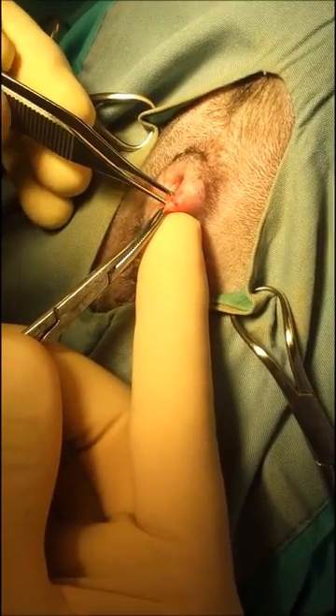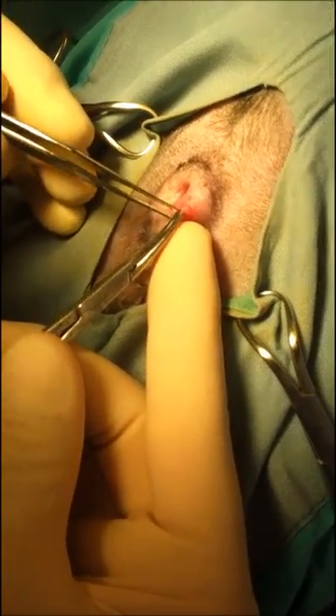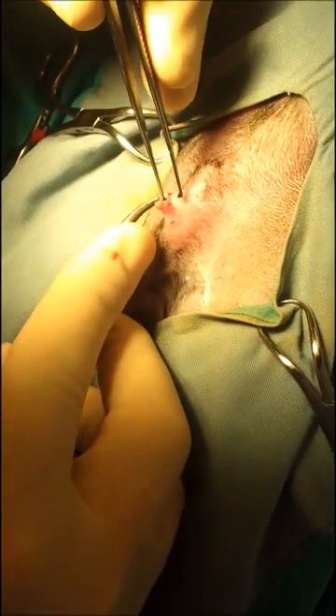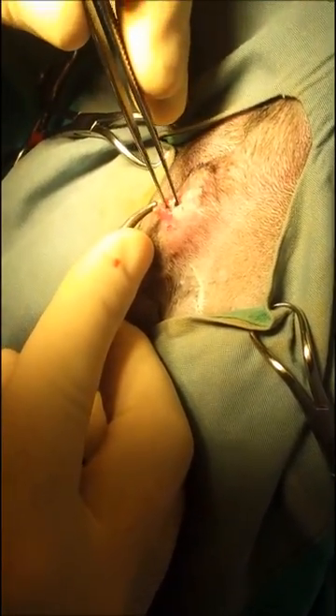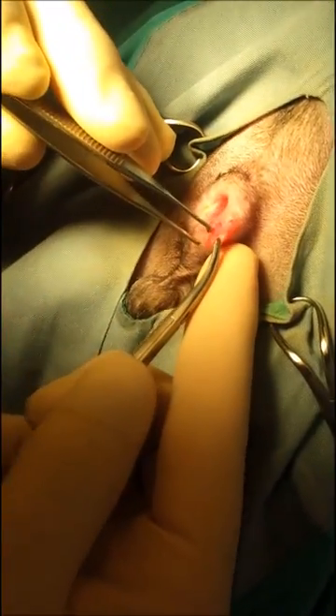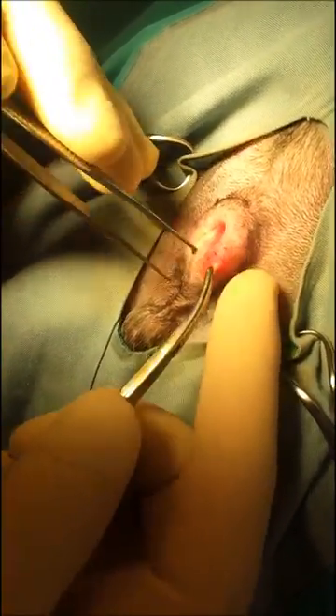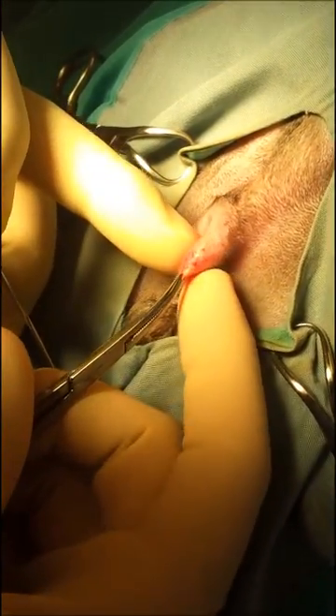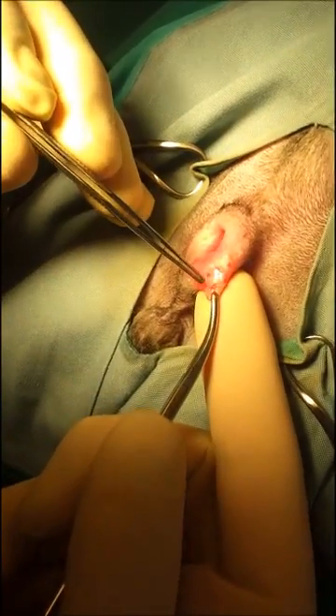Now at this point, this is the hard part. You need to pull the skin away from the duct, which is not so hard. Then you want to identify the gland, which is right here between my fingers — I can feel it. It's right there, and then you're going to see a white glistening tissue.